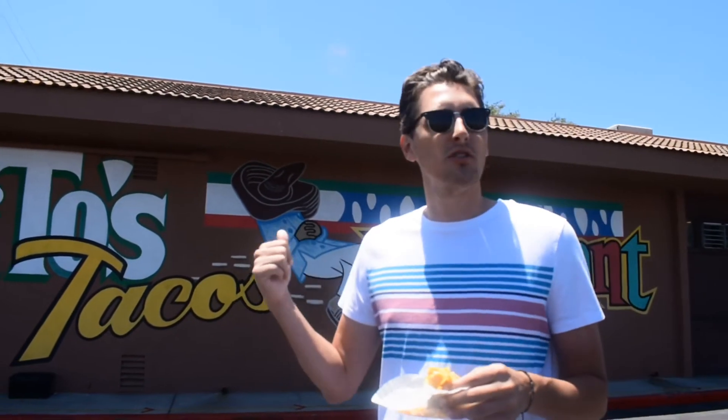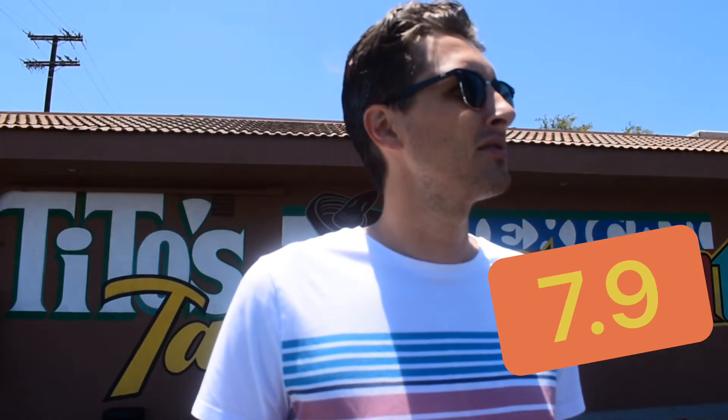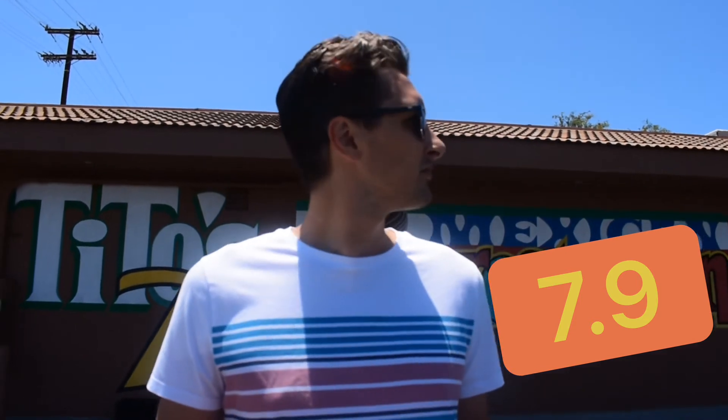Tito's Tacos — this place is like a landmark down here. I'm going to give this, again my scale is a little bit off, I'm going to give this a 7.9. 7.9 for Tito's Tacos here on Washington Boulevard, Culver City, California.